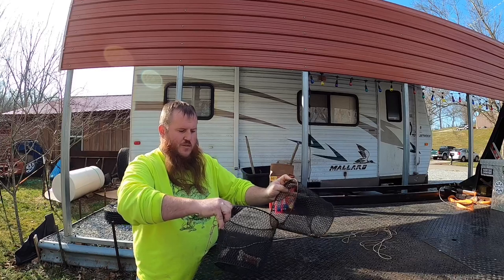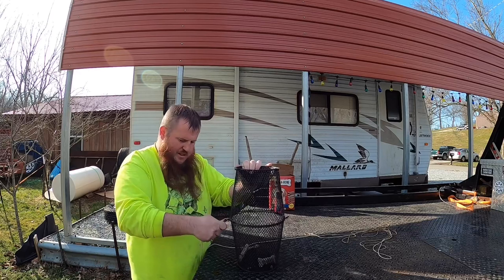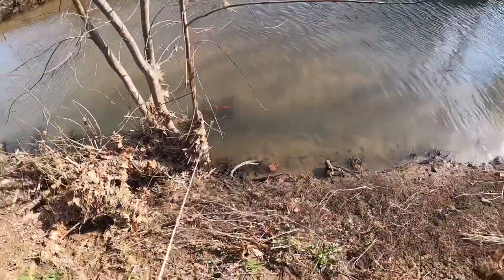There's a certain way you've got to throw the trap out in the creek to catch anything. If you throw it out just any which way it ain't going to catch anything. Stick with me and I'll show you — let me show you this cloth one real quick that's already been out overnight.